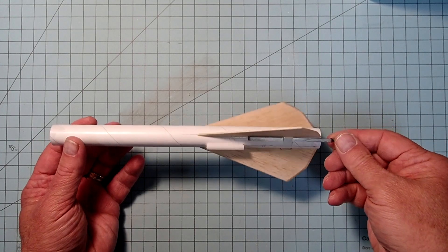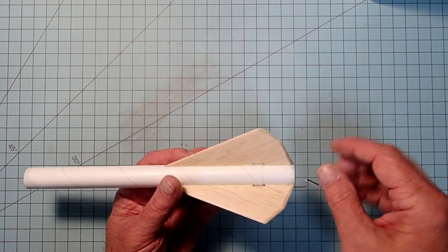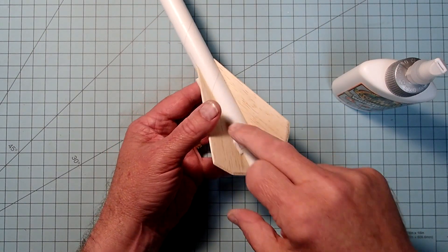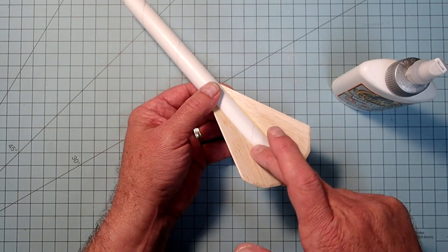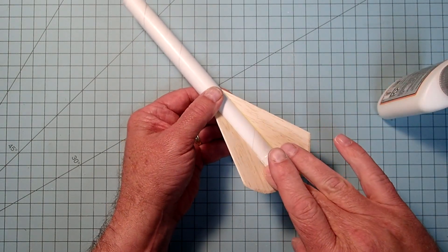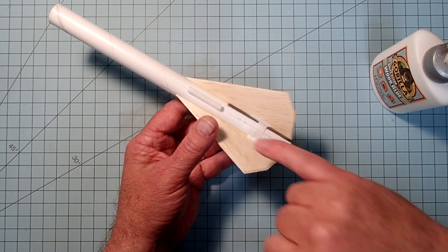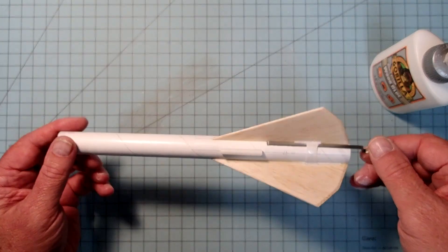My fin fillets and launch lug fillets are dry. Back where we have the notches, some still have openings, so I'm going to add a bit more glue and smooth it in the same way as before. You could also use plastic model contour putty or wood filler — that's up to your personal preference. I'm trying to keep the fillet from going too far down on the engine clip. Once again I'll let this dry, and then we'll do the final assembly.